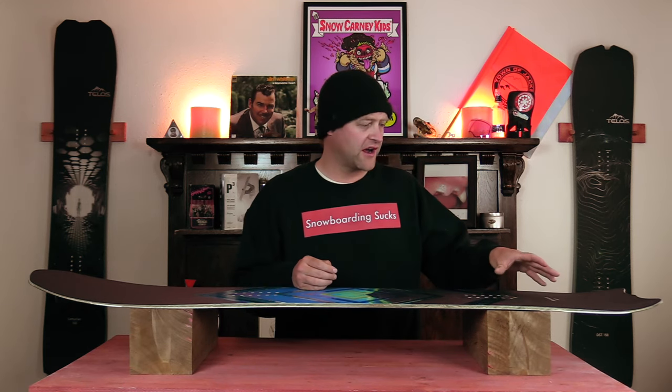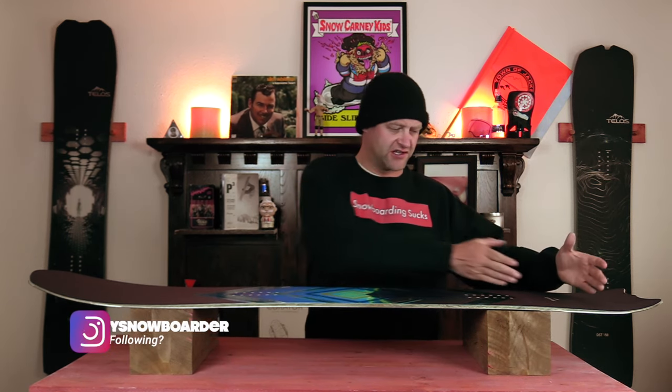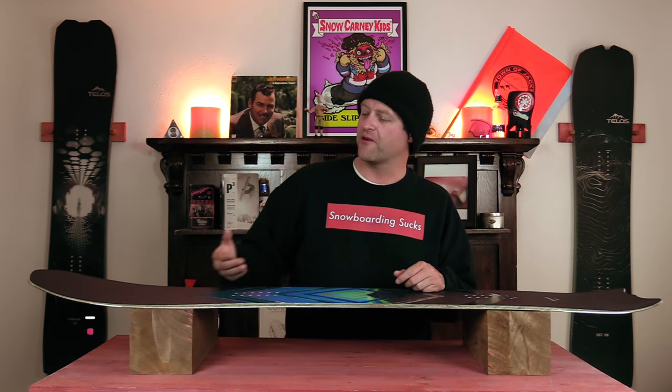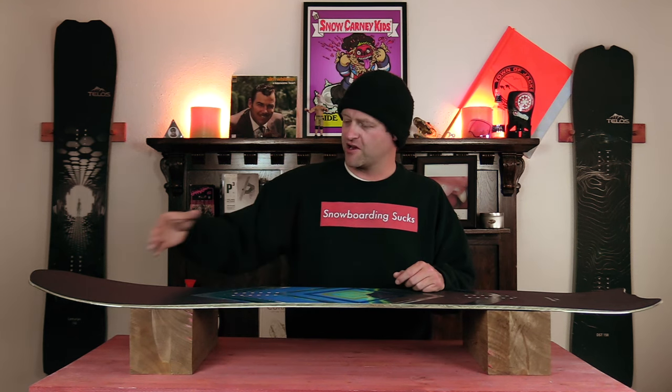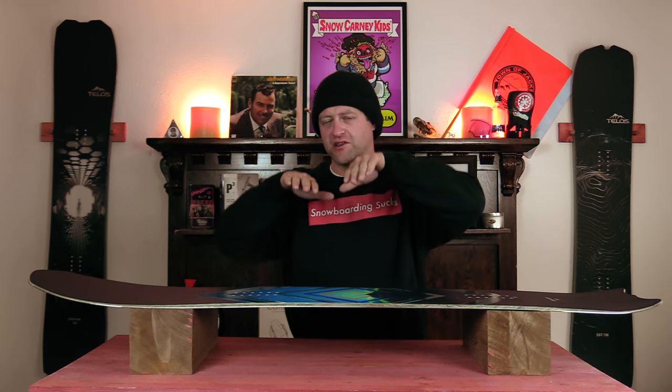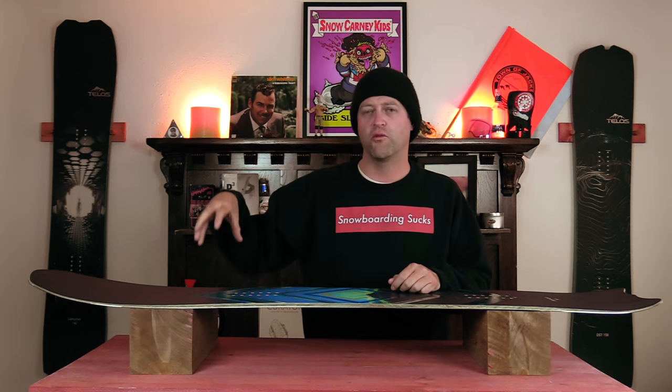There are basically two kinds of butters you do with this board. If you're on the tail it's a high-speed wheelie — you just don't have that much surface area back there, the tail kick isn't that aggressive. With the nose you've got that rocker, it's a little longer, you get your weight out over it and this board acts like a spatula through snow. You can get sideways, pop a 180, land on it — you feel right where that camber meets the rocker, that's the key flex point you want to aim for to engage it. This board will butter if you know what you're doing.